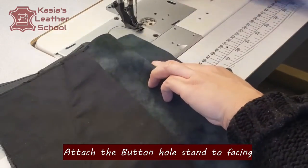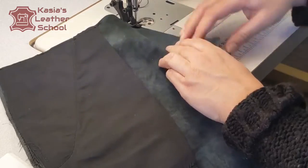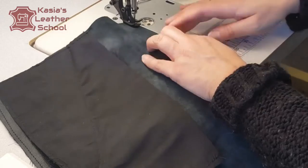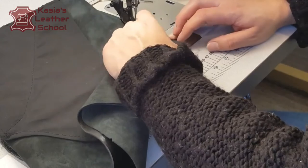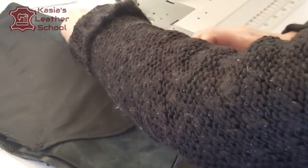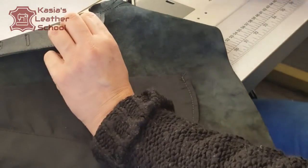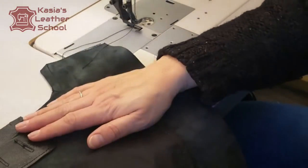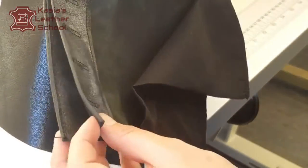Now I'm gonna pre-stitch on the edge of my facing and the button stand to keep them together — just to attach them in the exact place I need them. So remember, you're stitching just on the edge of the facing and the button stand. That's them attached together. You can see how many layers there are, and that's why we keep reducing them as we sew.